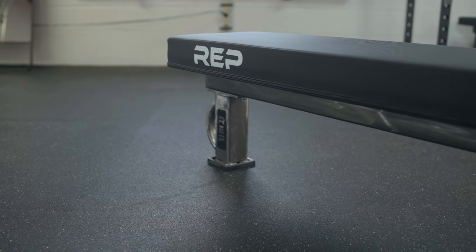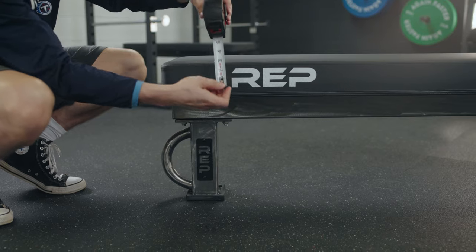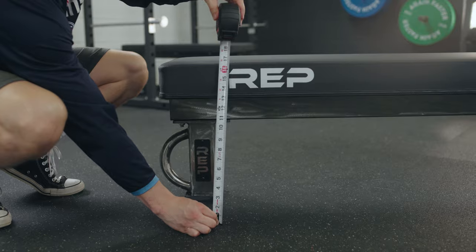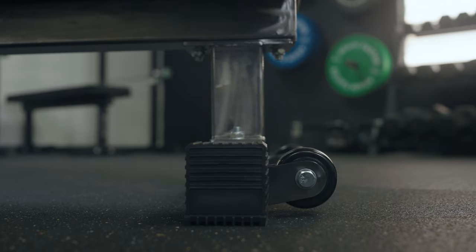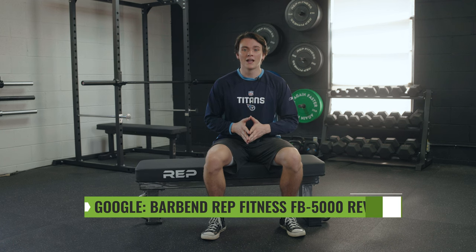That's a wrap for today's review of the FB5000. This is a great weight bench to consider, especially if you're competing in powerlifting competitions and want to train from home. The 11-gauge steel is professional quality, making this weight bench super sturdy — it could be the last one you ever need to purchase. Thanks for sticking around. Head over to barbend.com to read more about this weight bench and all the other products we've reviewed. Just search Barbend Rep Fitness FB5000 Review and you can read over everything we discussed today.